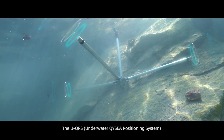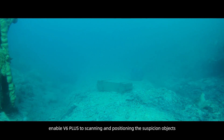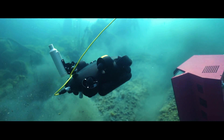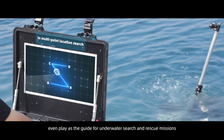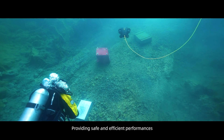The UQPS — underwater QYC positioning system — enables the V6 Plus to scan and position suspicious objects, and even serve as a guide for underwater search and rescue missions, providing safe and efficient performance.